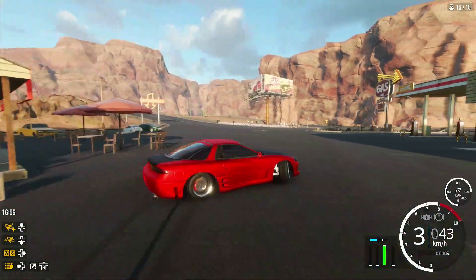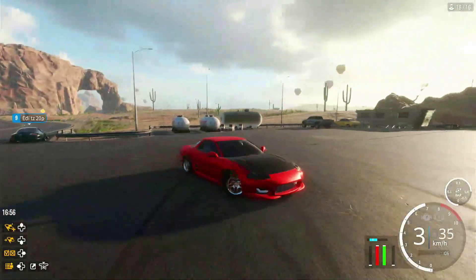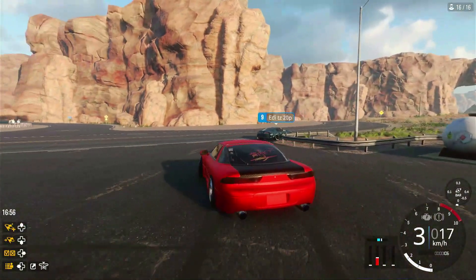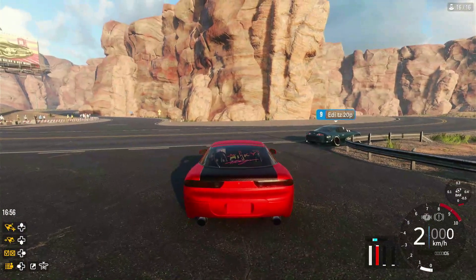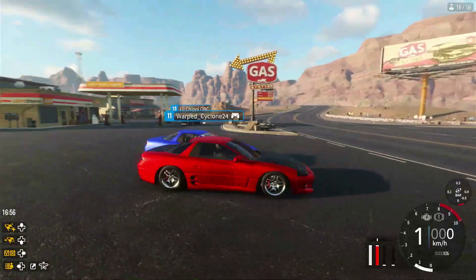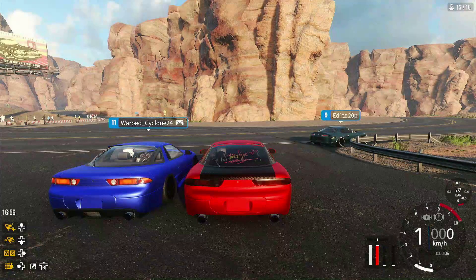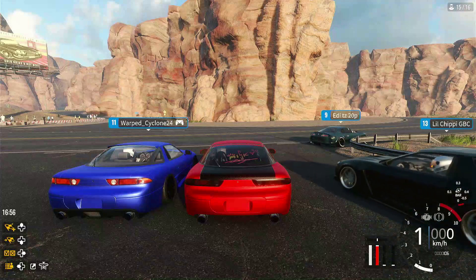That was smooth. I'm just gonna end the run there. You guys can see this car is pretty smooth — it gets the angles, it can chase, it can lead, it can do pretty much everything you want. And look, there's another Ronin right there. That's gonna be it for this one — I'll catch you guys in the next video. Have a good time drifting. Peace.